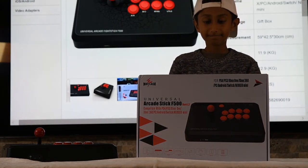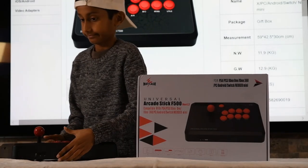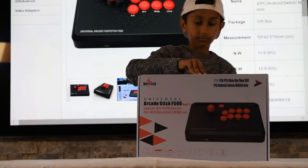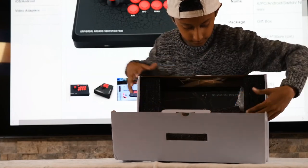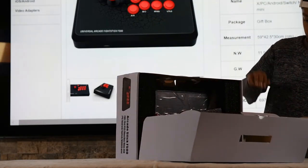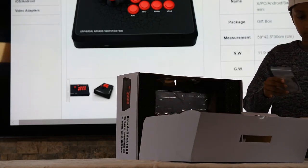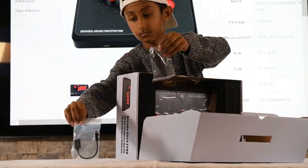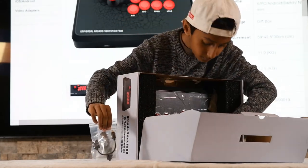Now it's time to open it up. While this one's being opened up, the actual arcade stick can be opened up and modded. You can change the buttons to higher quality buttons, as well as adding the custom art to the arcade stick.